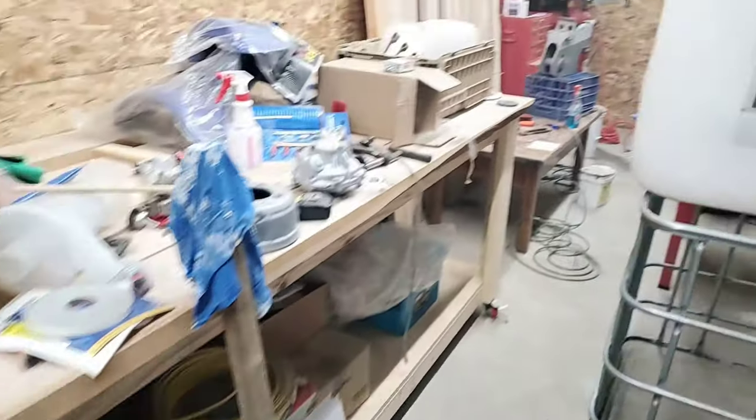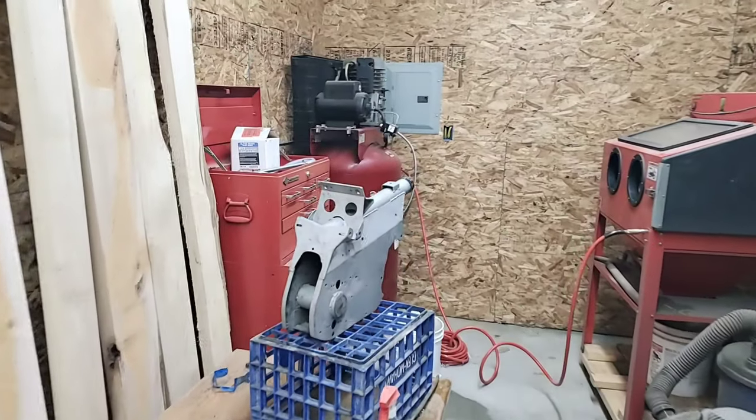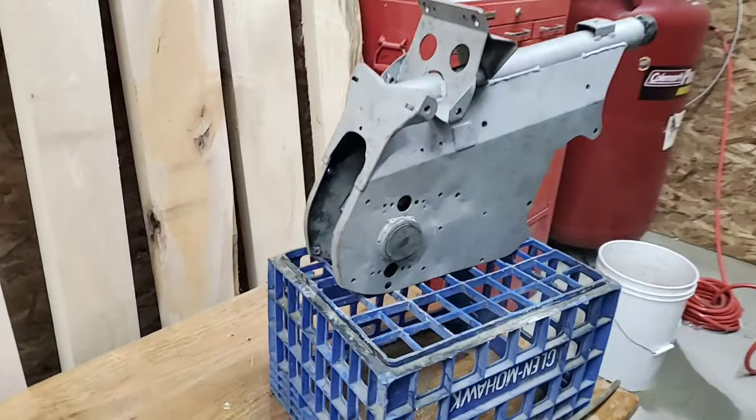This is a continuation of the custom ATC 70 build that we've been working on for Palin, with Palin, when she can be out here. I've just done some things. It's a little hazy in here — let me show you how I created a bunch of dust. Shop is a disaster, so let's just get that out of the way.